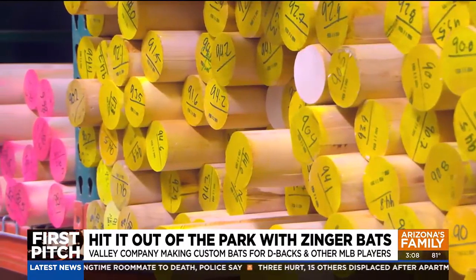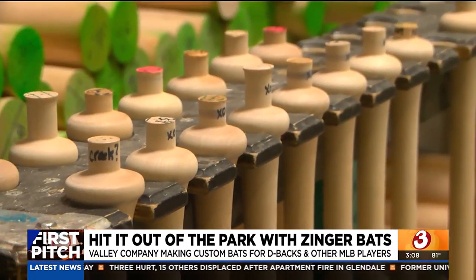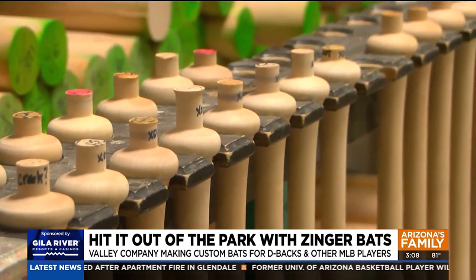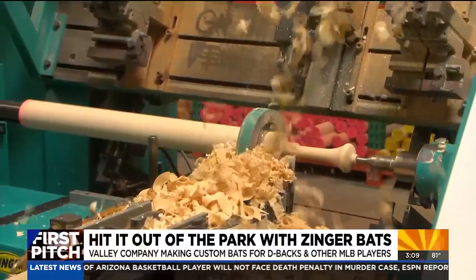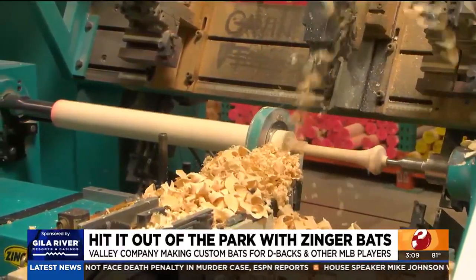All the bats are taken from a 37-inch round dowel and are custom-made for each player to an exact height, weight, and shape. When we put it into the CNC machine, it only takes about a minute and 10 seconds to cut it to the shape of the bat, but from there it takes three to five days, depending on paints and finishes. There could be a model where we make slight tweaks on the handle size or barrel size just to fit that player's exact swing.